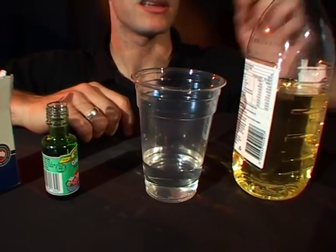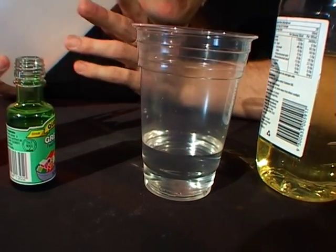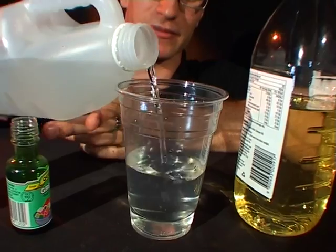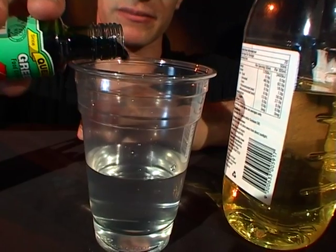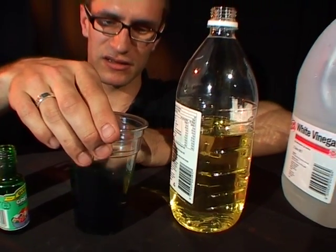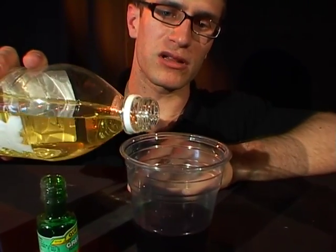Once you have these things you can take the vinegar and pour vinegar up to about halfway in the cup. Pour it straight into the water and then take a splash of the green food dye, pour that in. There we go. Give it a good mix around and pour oil on top until it reaches pretty close to the top.